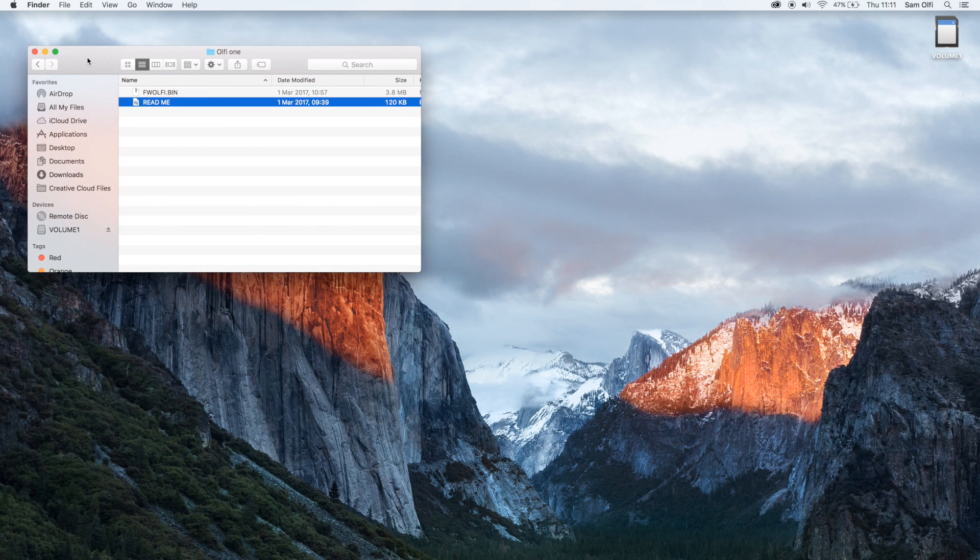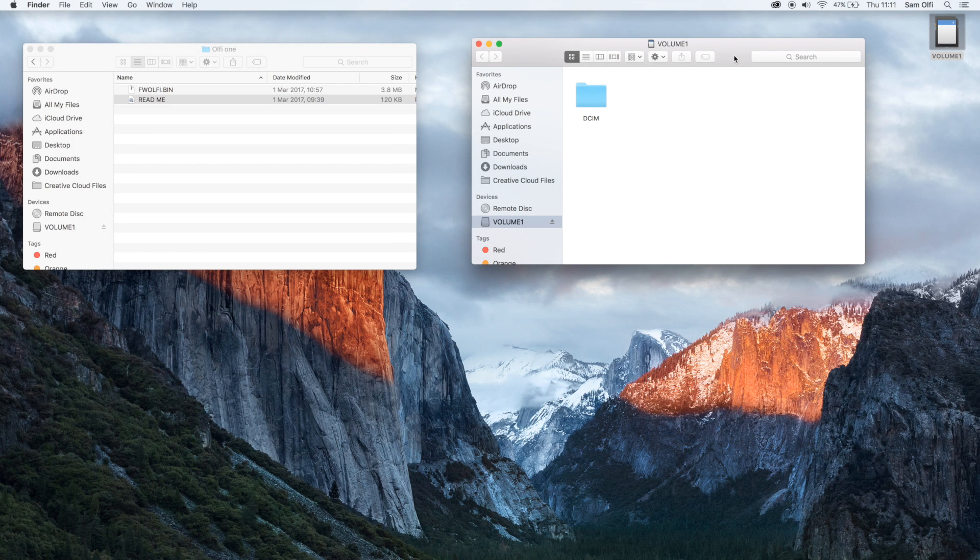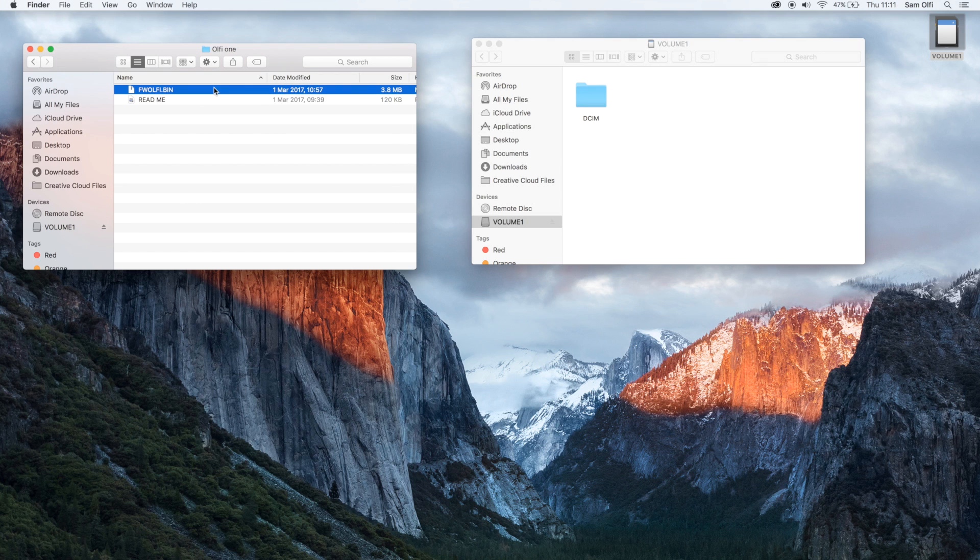Let me minimize this so we've got a bit more room to play with. What you want to do is open up your memory card. You want to take the firmware .bin file and drag it onto the memory card to copy it across. Do not place it in any other folder or the DCIM folder or anything else on that memory card. You just want this firmware file to be at what we call the root of the memory card, which is the top level folder — simply on the top level of the memory card. The file is now on our memory card.